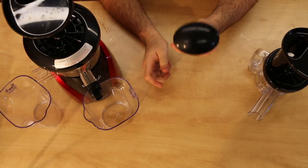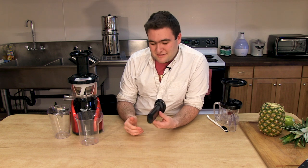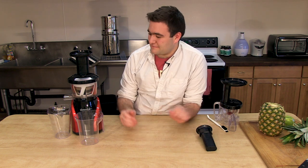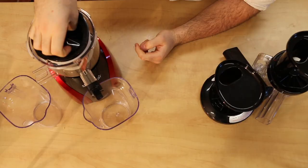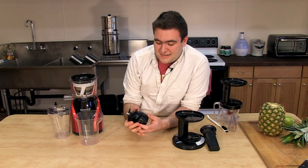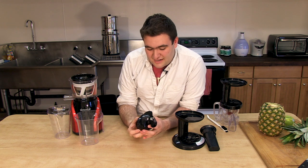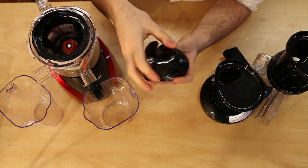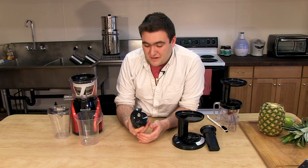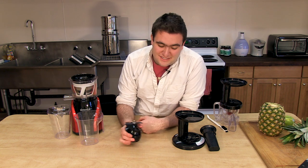This is the pusher, which as you'll see is often not needed because of the blade design in this juicer. This is the lid. This is the auger — now this is a unique auger to the Slow Star. It has a duo chopping setup here which effectively increases the torque of this juicer, which makes it the fastest slow juicer available today.